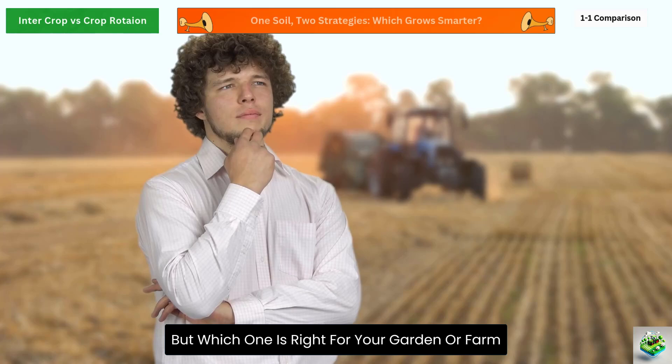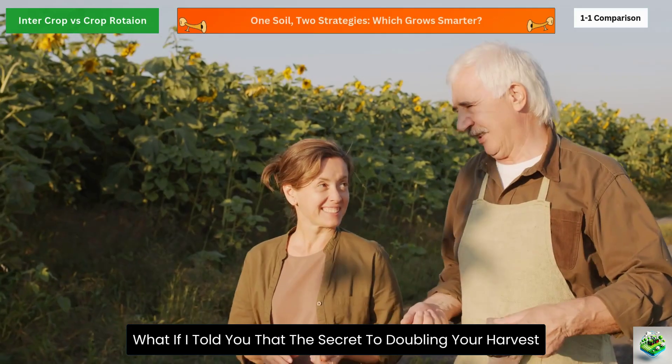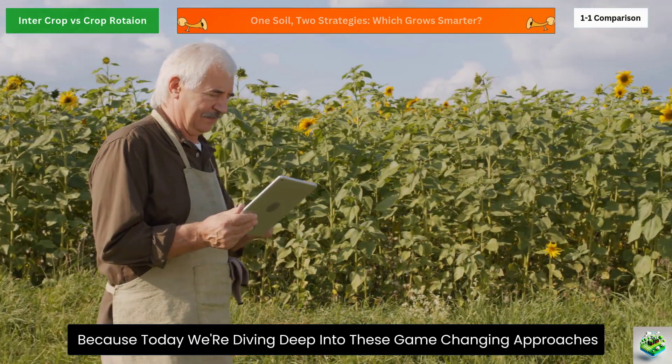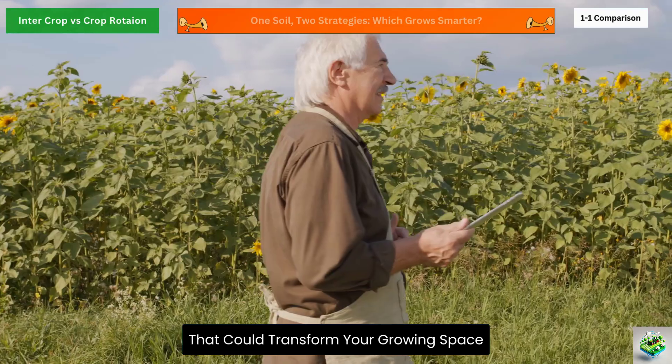But which one is right for your garden or farm? What if I told you that the secret to doubling your harvest might be hiding in these traditional farming methods that many modern farmers have forgotten? Stay with me, because today we're diving deep into these game-changing approaches that could transform your growing space.